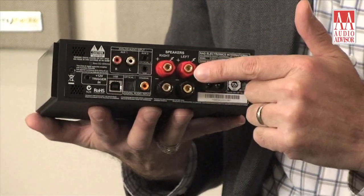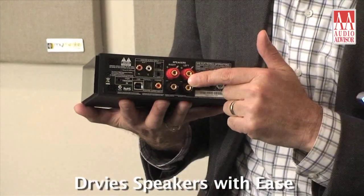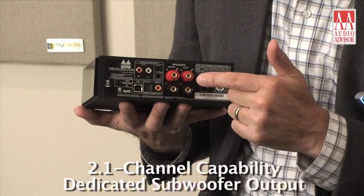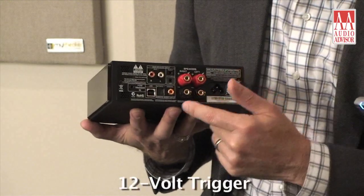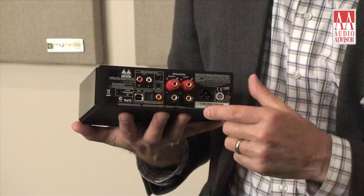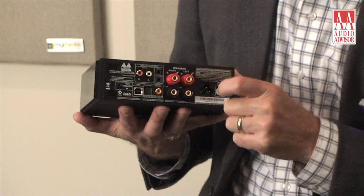On the outputs, it is able to drive very flexibly lots of different speaker impedance ohms. It drives 2.1, which has a dedicated subwoofer output. It also has a 12 volt trigger, and its service button will reset the unit if it ever requires that.